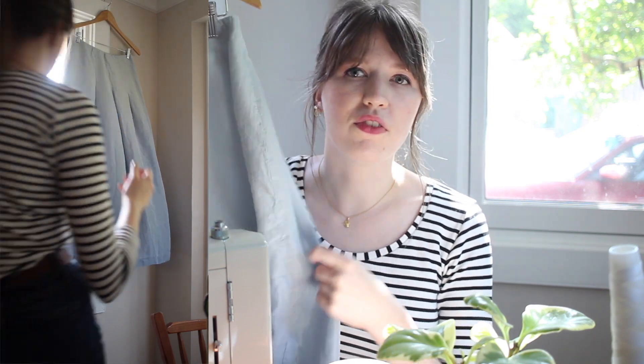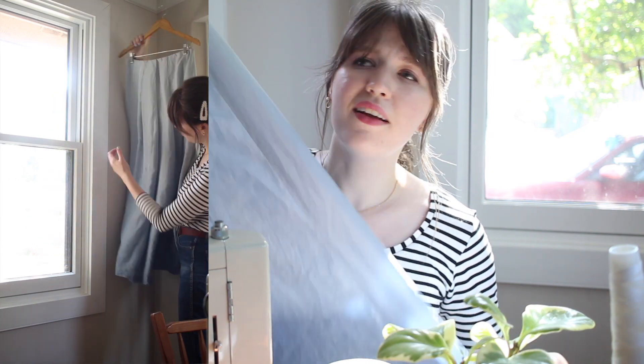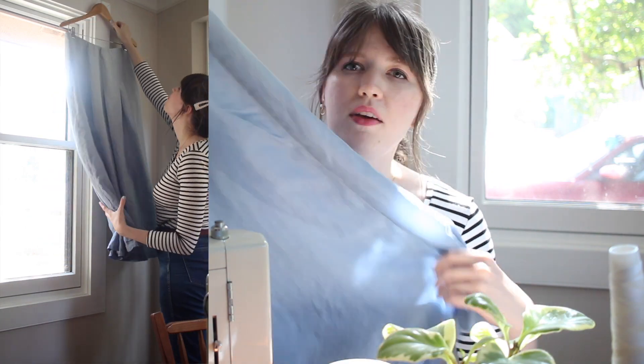Hey guys, welcome back to my channel! Today I'm doing a thrift flip. My mom recently gave me a skirt she had thrifted because the fabric was so nice — it's a really beautiful silk fabric, and the lining is silk as well. There's a lot of fabric in this piece. It's kind of an ombre effect, and I think I'll actually be able to get a couple of different pieces out of this skirt.